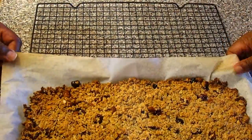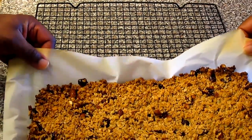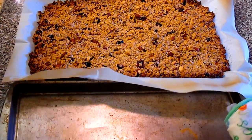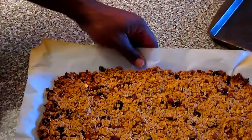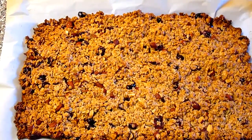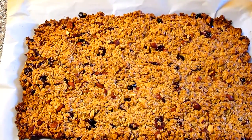Now we have taken the oat bar out of the oven and we're moving it to a cooling rack so that it can cool. We have it now on the cooling rack and we're going to give it a few minutes to cool. Once it cools, we're going to move it to a cutting board and cut it into pieces.